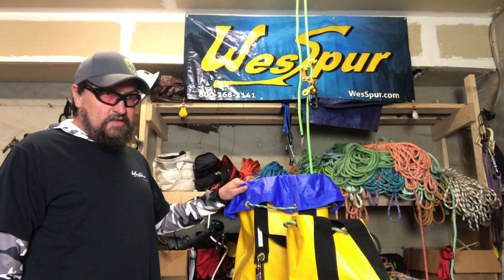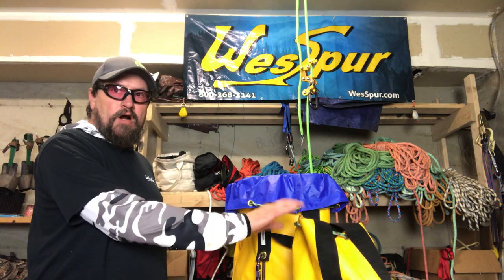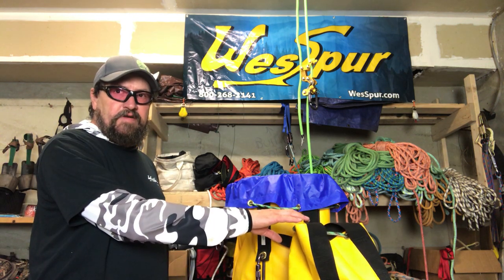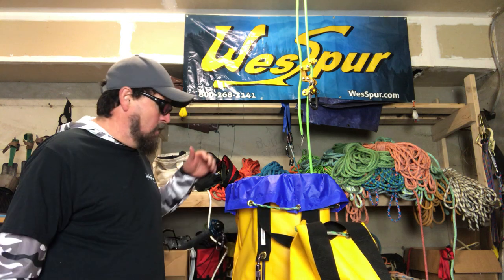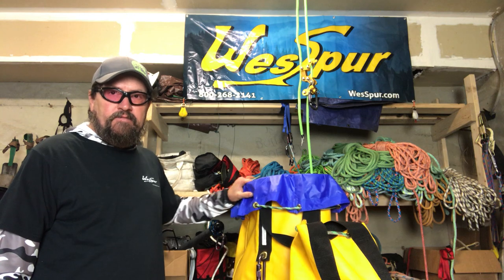The large is 20 inches tall, the medium is 13 and a half to 14 inches tall. I can no problem get 175 feet of 11 millimeter rope in the small. Right now I've got 300 feet of seven-sixteenths HTP in here.